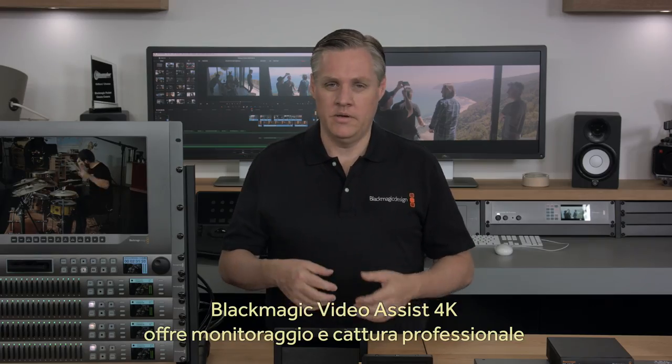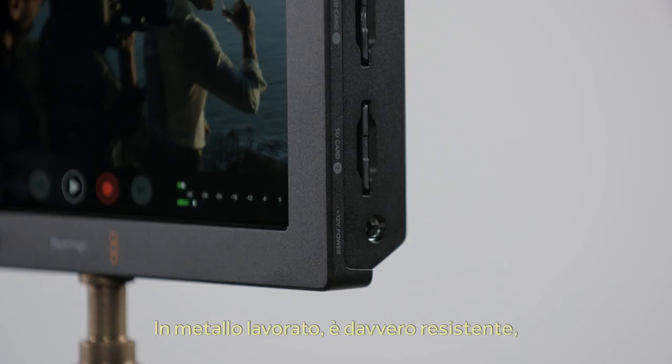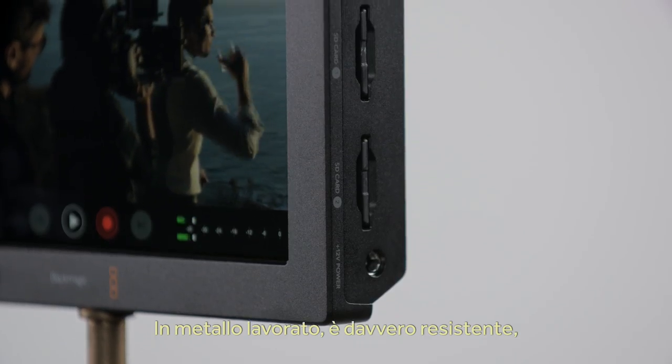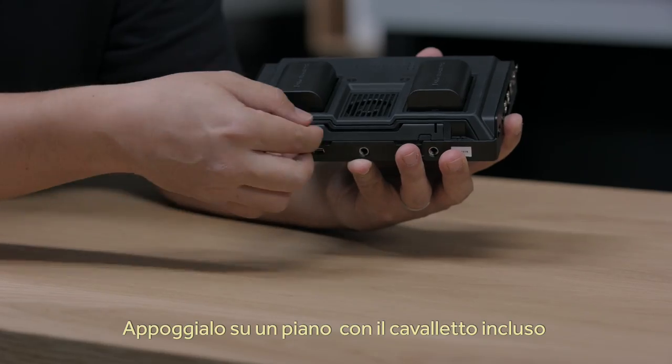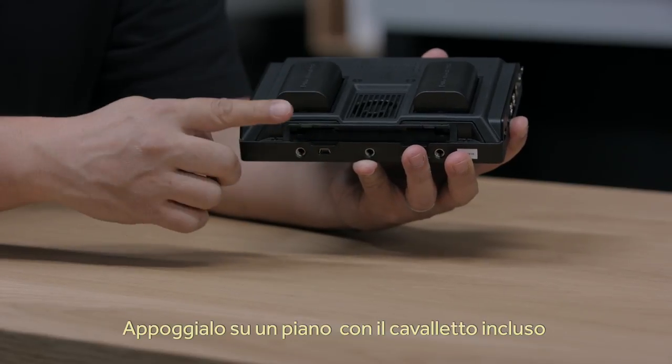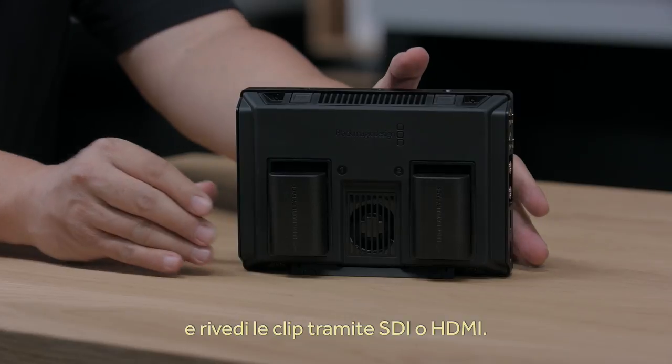With Blackmagic Video Assist 4K, you get a true professional monitor and recorder that's in a small handheld design. It's designed from machined metal, so it's very tough, and with mounting points along the top and the bottom, you can mount it any way you need. There's a small kickstand that lets you stand it up, and with both SDI and HDMI connections, it's also a great portable player for reviewing shots.